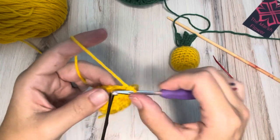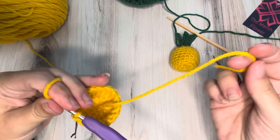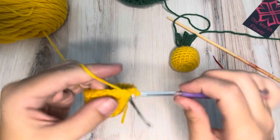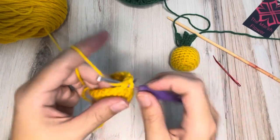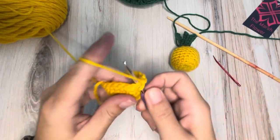I do use my yarn tail — I call this my start tail — to kind of finish off at the end. But if you don't do that, if you just weave in your ends, then go ahead and tuck that sucker down inside your pineapple so it's not getting on your nerves and in your way.